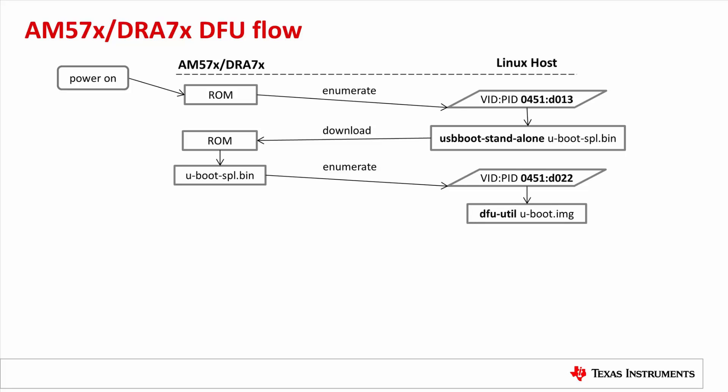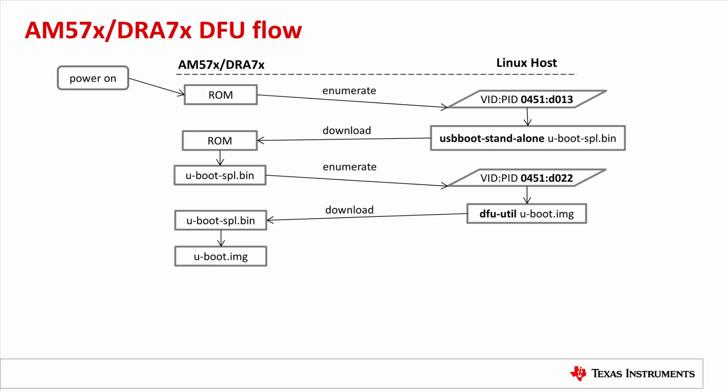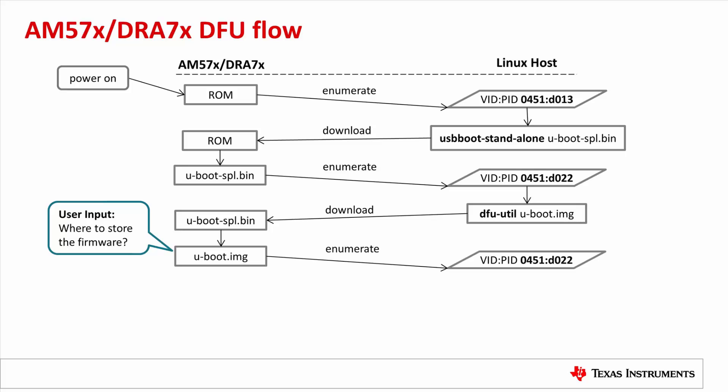Next, the host uses the utility DFU-Util to download the UBoot.img binary to the board. The SPL executes the UBoot.img binary. Before downloading the firmware, we need to tell UBoot where to store it — MMC SD card, NAND, or QSPI. Then UBoot presents itself as a new DFU device and is enumerated by the host with the same VID/PID as from the UBoot SPL.